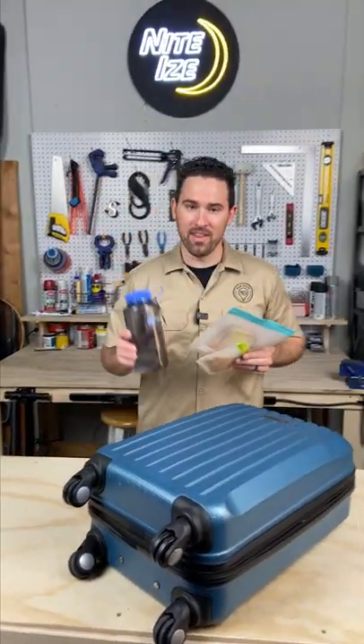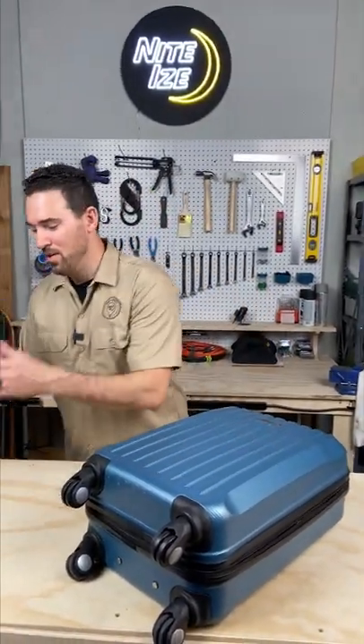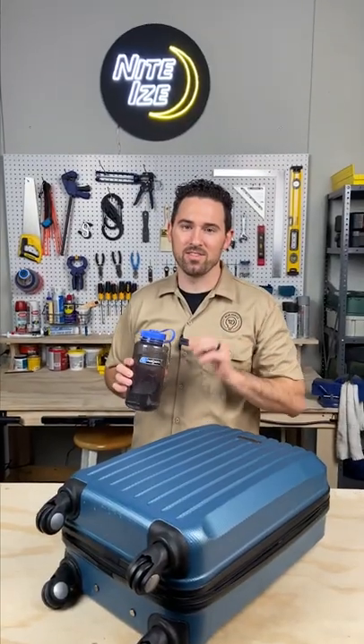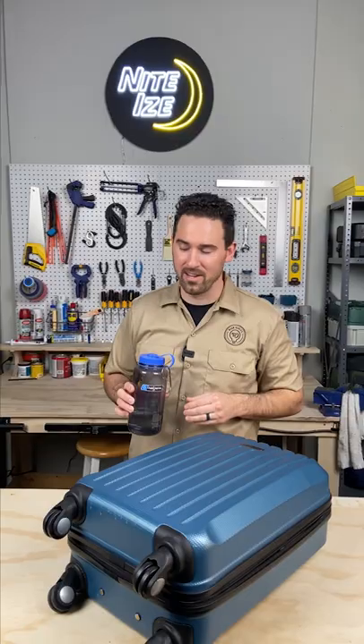MJ here, packing up in the Gear Genius Garage with a couple travel tips to help you on your next venture through the airport. I like to bring my own food and water to the airport, and pro tip: put a carabiner on your water bottle so you can attach it to your suitcase or the seat back in front of you to save some extra leg room on the flight.